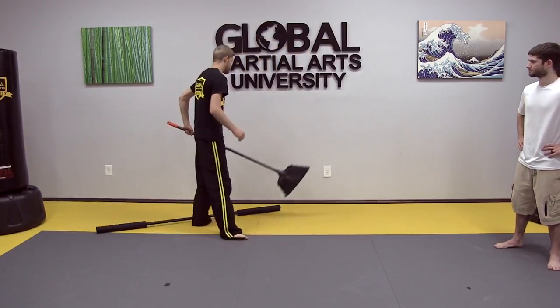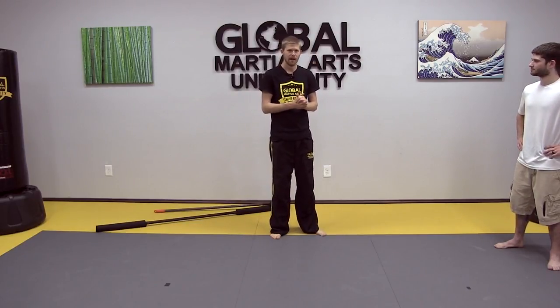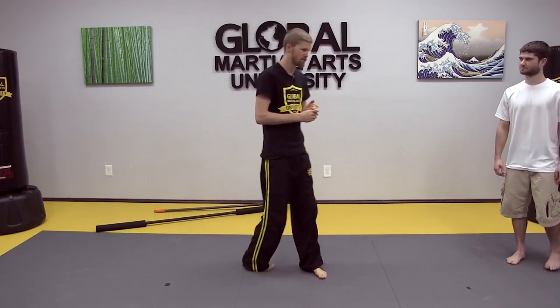On this first scenario we're talking about an empty-handed aggressor. Today with us we have Adam Gerald. He's actually an Ultimate Bo student who came out to do this series with us. It's an honor to have him out here doing this special series. So Adam's actually going to be the aggressor.